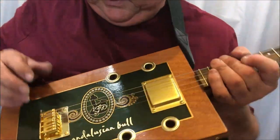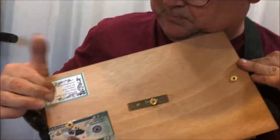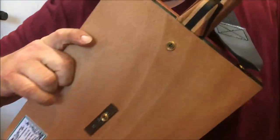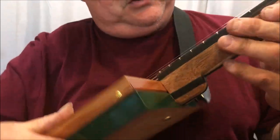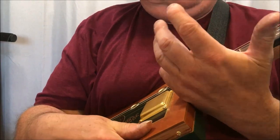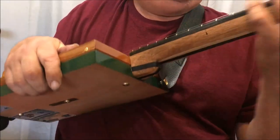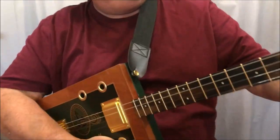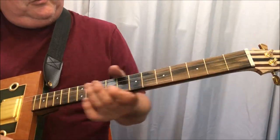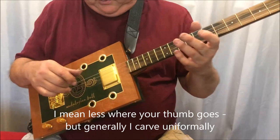Front and side dots and a humbucker pickup. All the gold fittings, and on the back we have the labels and stuff there — to the person who wants one, who's commissioned the build, what they want.